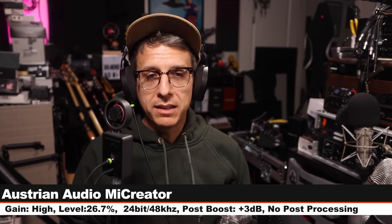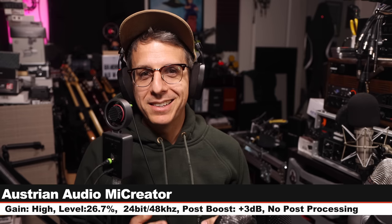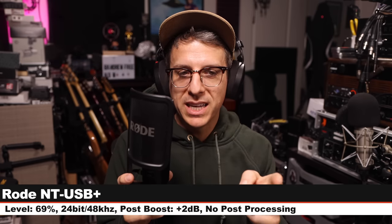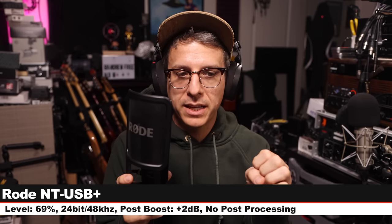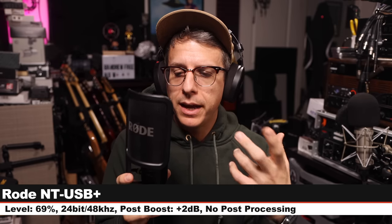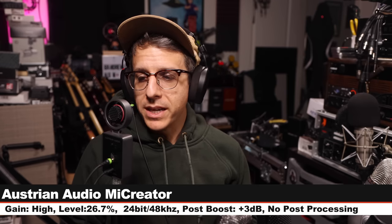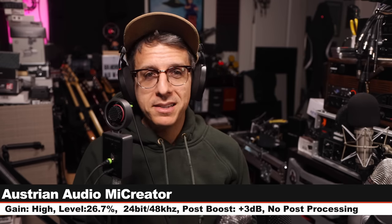We are over the hump — here is your palette cleanser on the ME Creator, nothing has changed. Now I am on the Rode NT-USB+, six inches off, input level on the computer set to 69%, recording 24-bit 48kHz. This microphone costs about $170.